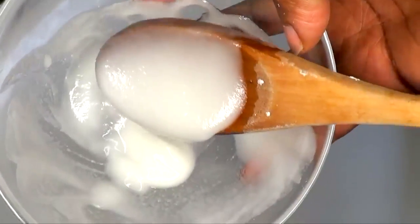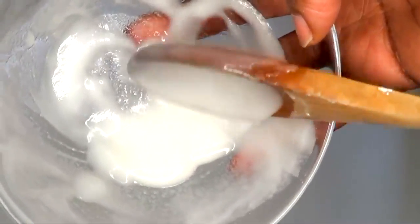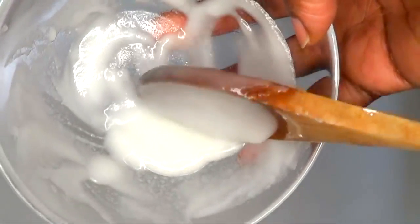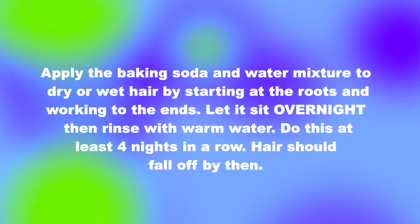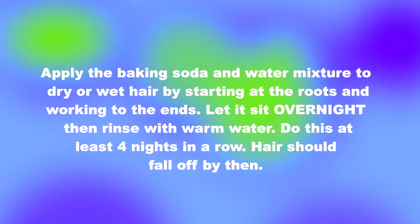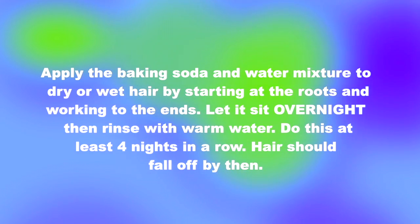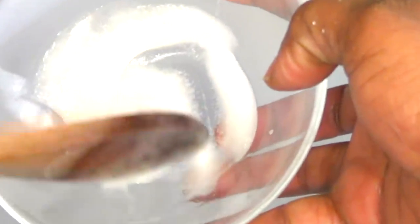Another important thing: when you use this, use it at night and do not rinse it off. Go to sleep with it and wake up in the morning — that's when you rinse it off. Apply the baking soda and water mixture to dry or wet hair, starting at the root and working to the end. Let it sit overnight, then rinse with warm water. Do this at least seven nights in a row, and you're on your way to clean, smooth hair removal — really, really smooth.